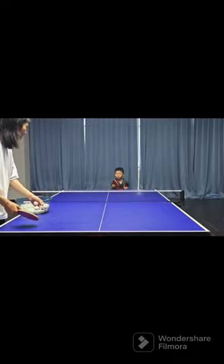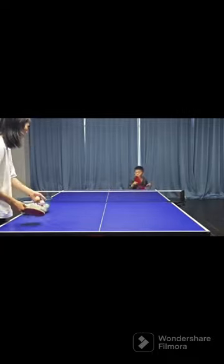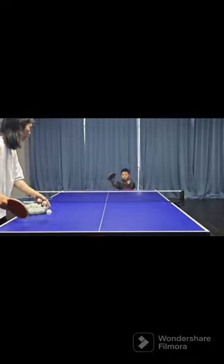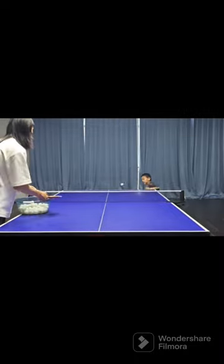Multi-ball practice is using ball barrels or table tennis machines to continuously serve students and help them improve their reaction speed and hitting skills. Here are some suggestions for multi-ball exercises.